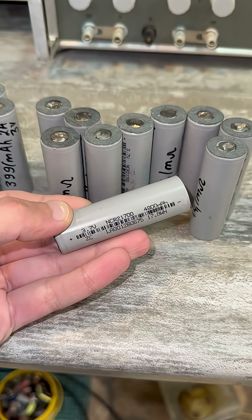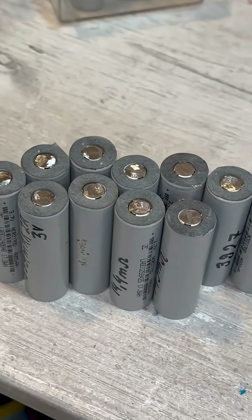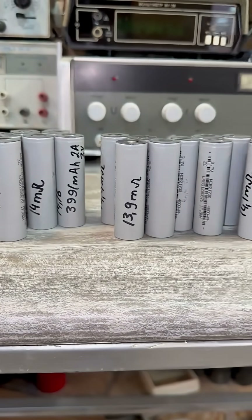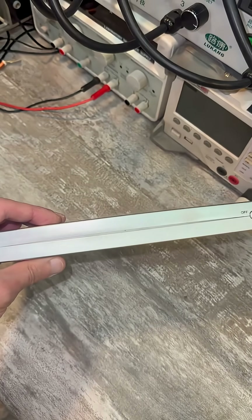They are connected in a 4S configuration, but I will be using 21700 cells — 16 pieces. If you calculate like the Chinese do, my power bank will be around 65Ah. The cells I have are used, otherwise it would be more.